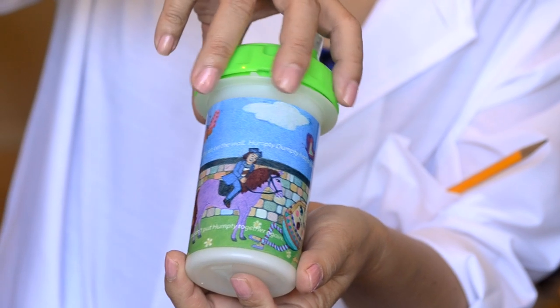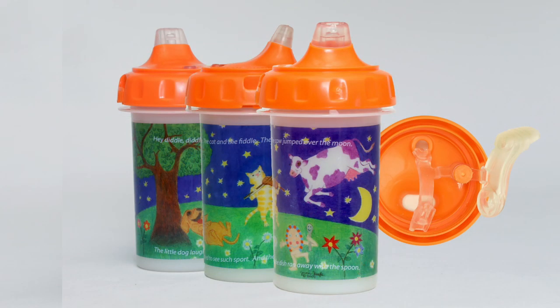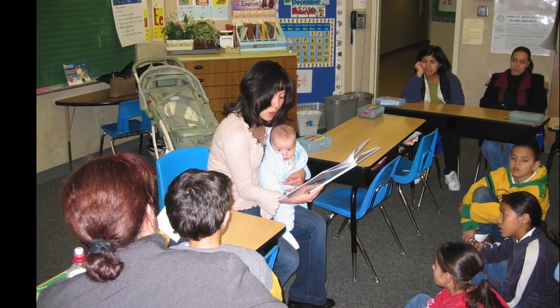I like the bright colors on the cup. There are 3 nursery rhyme illustration designs to choose from. Nursery rhymes promote early reading skills. I know — I was a teacher. Now, is there any lead inside the ink?